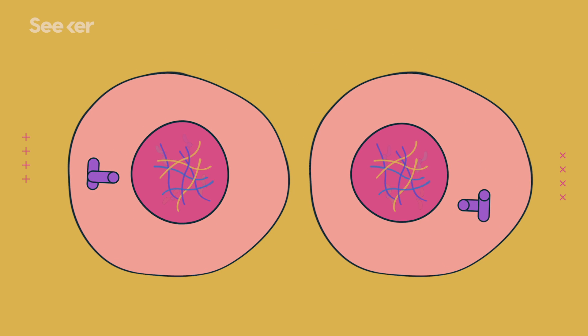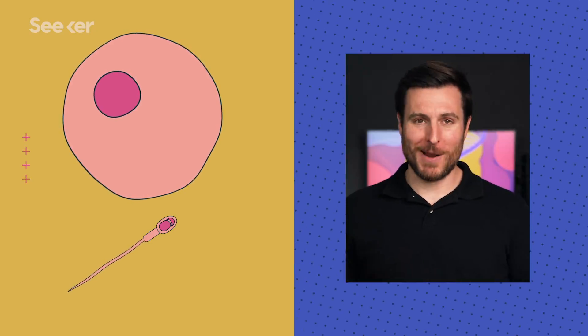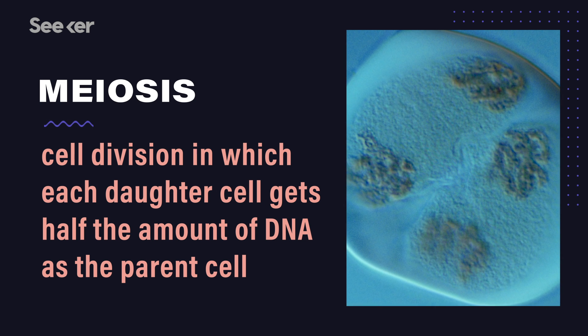Finally, the cell splits into two identical daughter cells. Almost every cell in your body is the result of mitosis. That single cell that would become the trillions in your body replicated and grew, and eventually your body became a thing because of mitosis. So why do we have a separate process for egg and sperm cells? We need a separate way to make these cells — meiosis — because our goal is to end up with a cell that has half the genetic material of its parent.